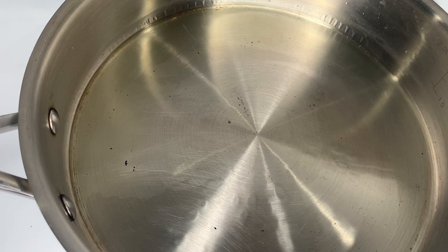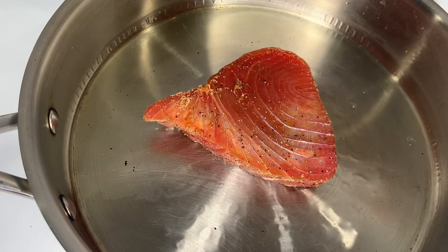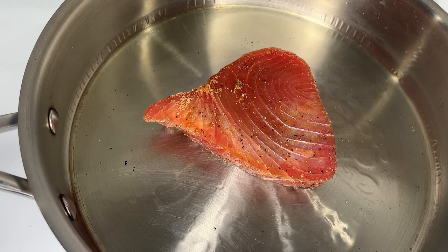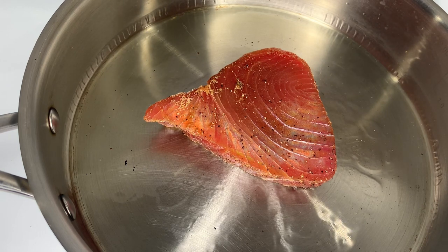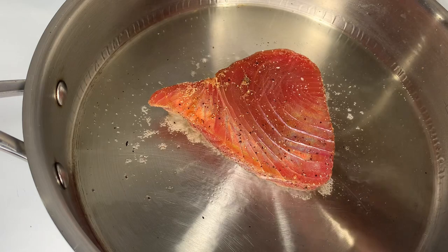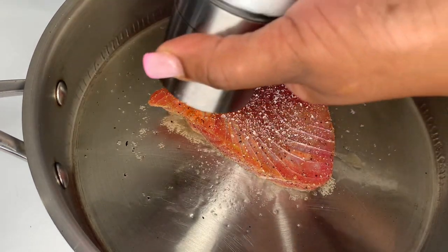I'm gonna slowly and carefully place it in my pan away from me. I'm only gonna cook my tuna steak for around 50 to 55 seconds per side — some people do 45 seconds if you want it on the rare side. I prefer mine a little bit more well done, but of course it's totally up to your preference. Once you put your tuna in, you definitely want to keep an eye on the time because it goes by super fast, and it takes less than a second to overcook this.